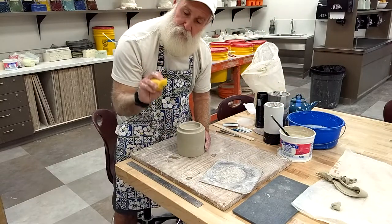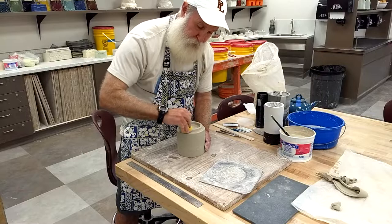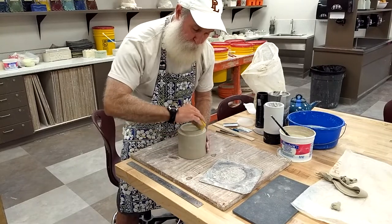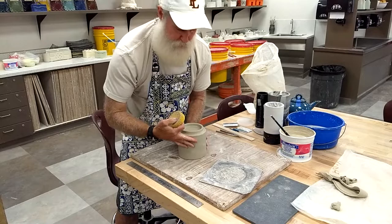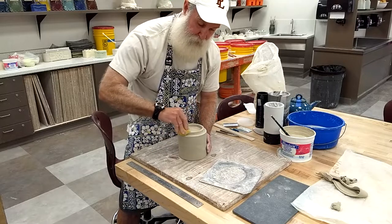Lastly, take the sponge, flex it, and wrap it over the inside and outside of the rim, sponging and rotating. This rounds off the edges, gives it a nicer smoother look, finishes it nicely, and softens it a little bit.